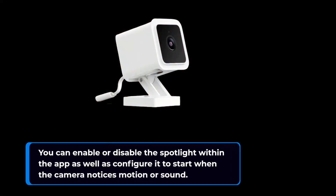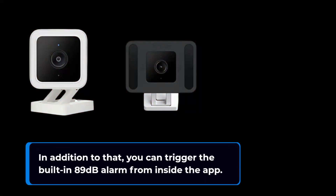You can enable or disable the spotlight within the app, as well as configure it to activate when the camera notices motion or sound. In addition to that, you can trigger the built-in 89-decibel alarm from inside the app.